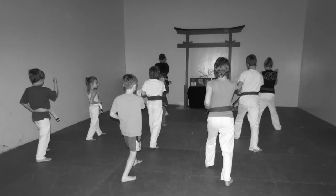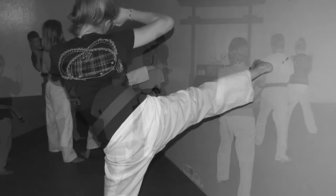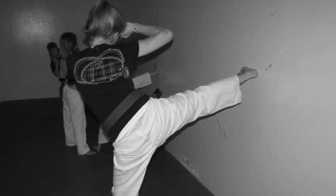The children that I work with — we really focus a lot on striking techniques, kicking techniques, we work on groundwork and self-defense.